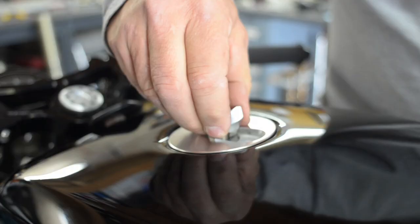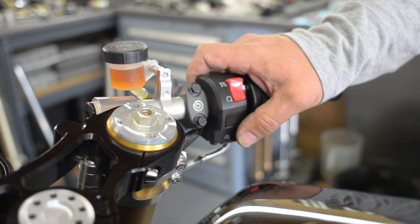It was a true one-off build. It's probably the most extensive build I've ever done.